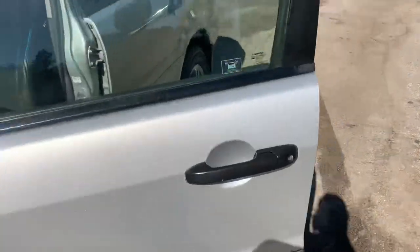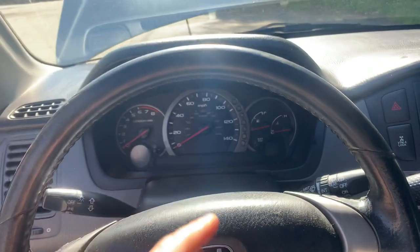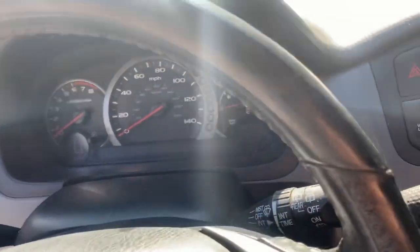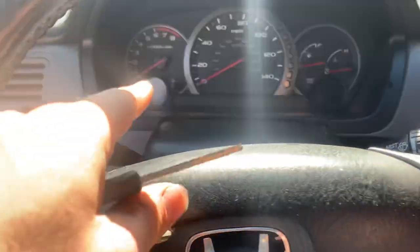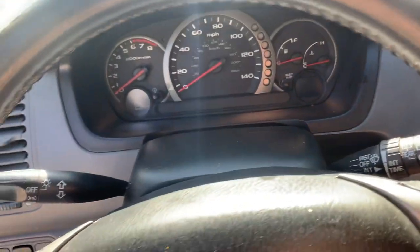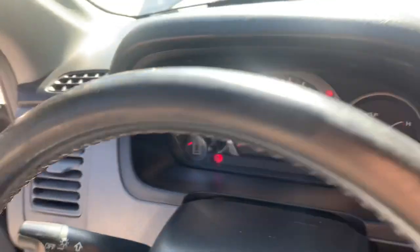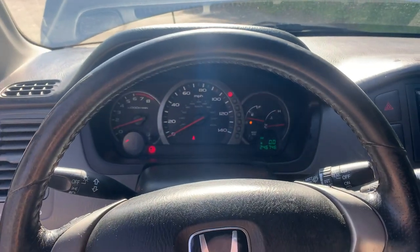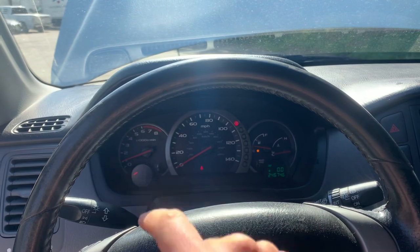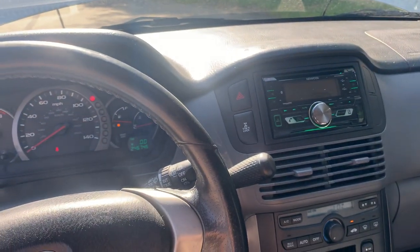Once you do that, you shouldn't even need to reset anything — it should clear the light on its own. In my case, the light immediately turned off. The only light left on is the ABS light. The reason the ABS light stays on is because the system has reset, and what you'll need to do is drive the car over five miles an hour — you could literally back down your driveway quickly and the ABS light will turn off.